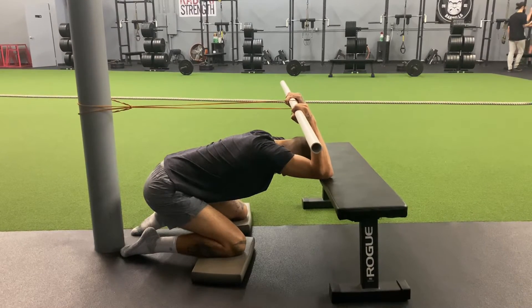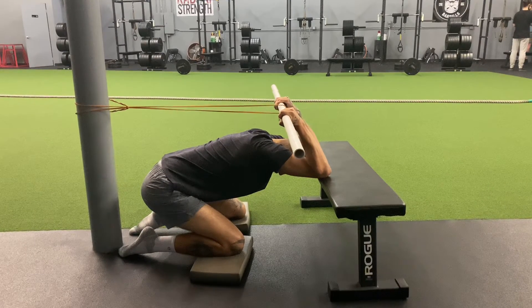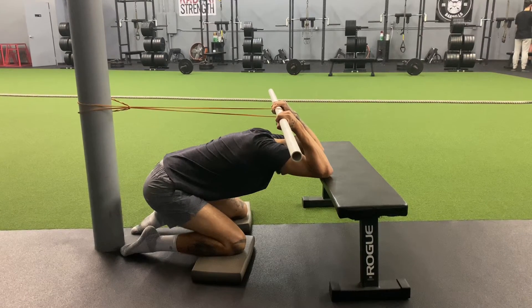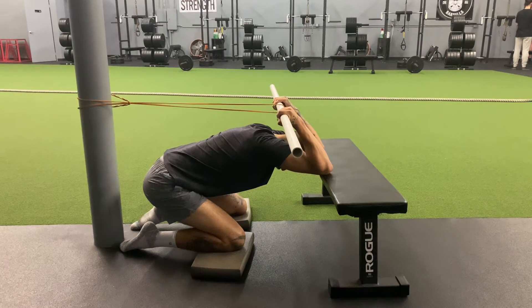Once you feel like you've hit that end point and that's as far as the band will take you, then you start with your breathing. Breathe in and try to get a little bit more bend, then sink into the ground more as you breathe out.